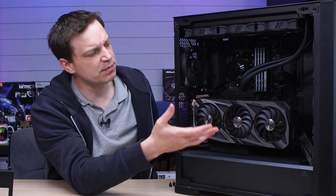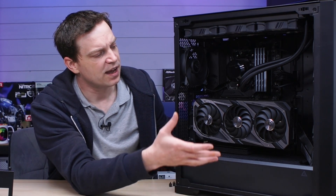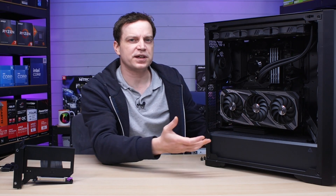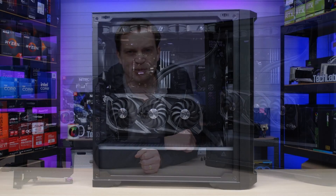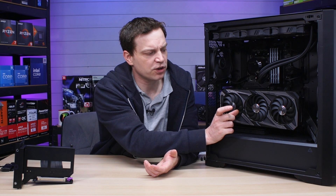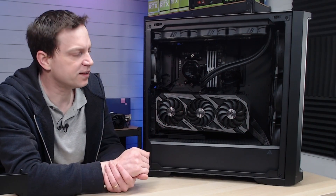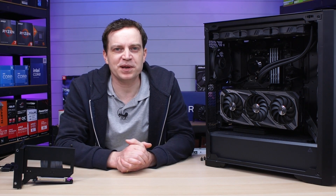This takes all of the pressure off the motherboard and the PCIe slot, as well as the graphics card itself. Since graphics cards are super expensive nowadays we don't want them to get damaged. This is probably the most effective way of reducing GPU sag and it can make your system look fantastic. I tend to opt for vertical mounting because I like the way it looks, and because you get a decent gap between the glass panel and your graphics card, meaning the big front fans force air all the way down the system for plenty of airflow.